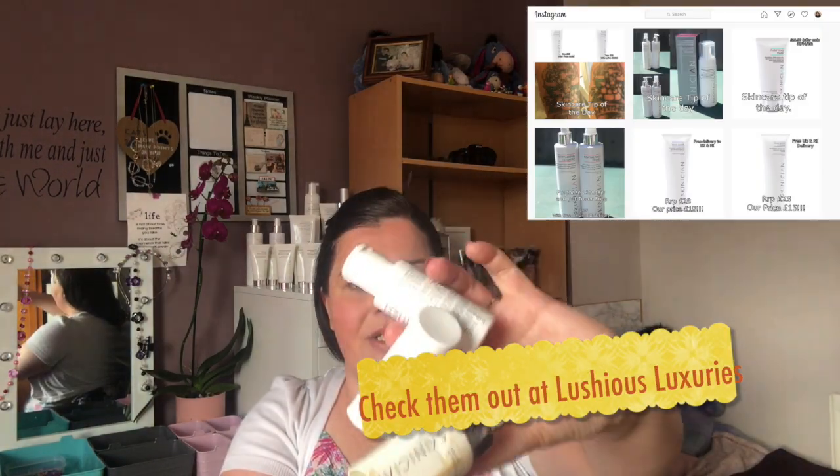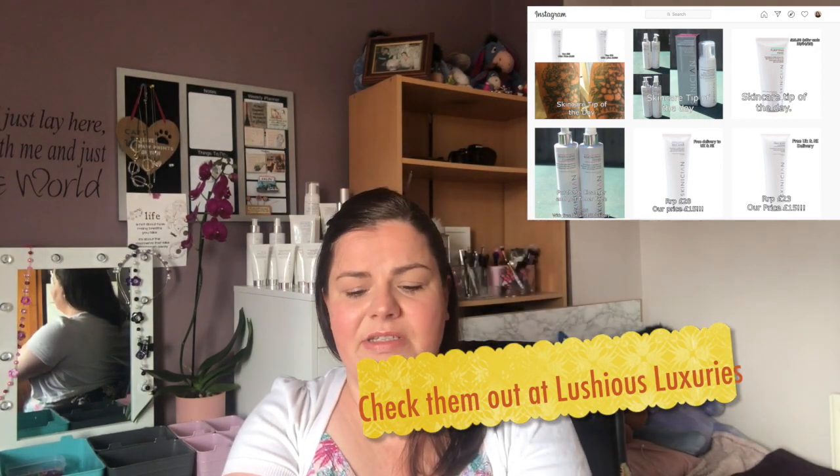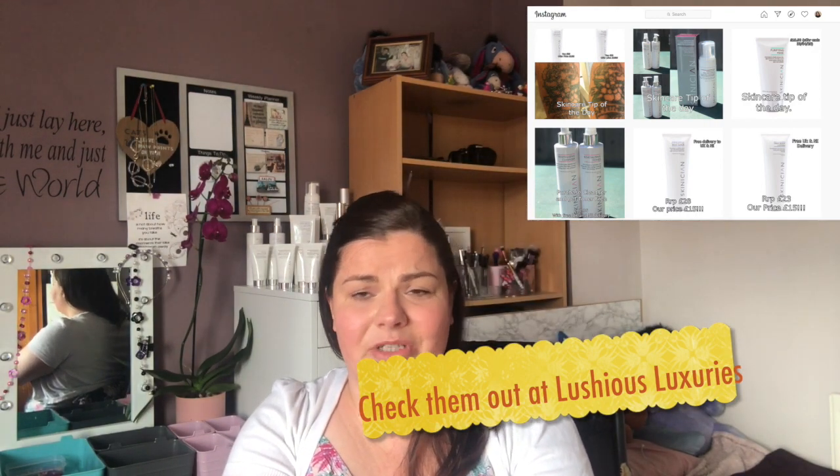The next items in my empties are my Skinition items. I don't really need to say much about this — I retail Skinition in the salon, so of course I am very biased because of how much I love them.